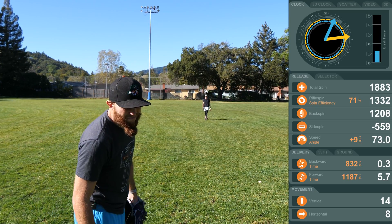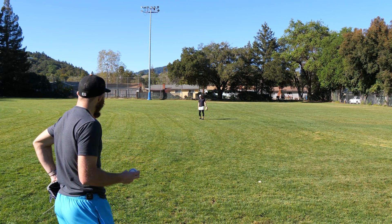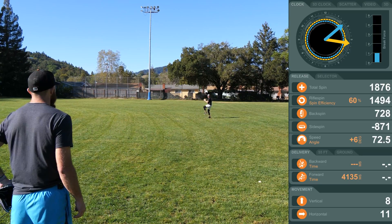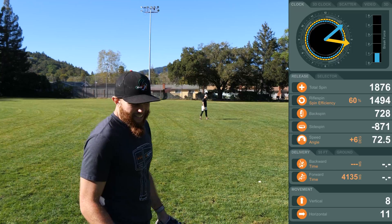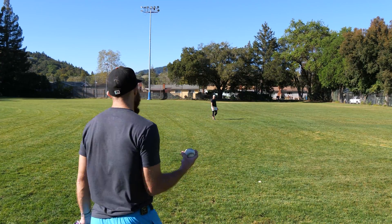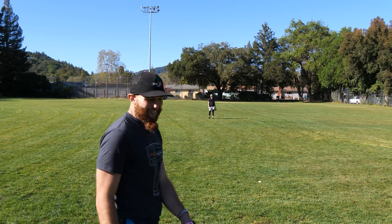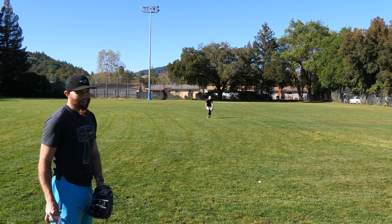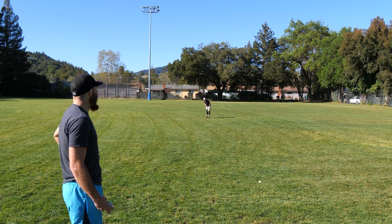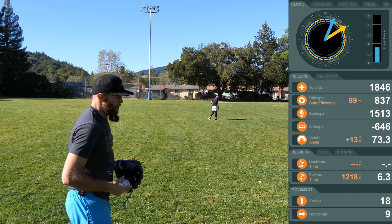That might have been my best throw — 71. You definitely got under it because that thing went. You got 11 horizontal, more than your vertical, but your efficiency went to 60%. That looks good though — cue ball.